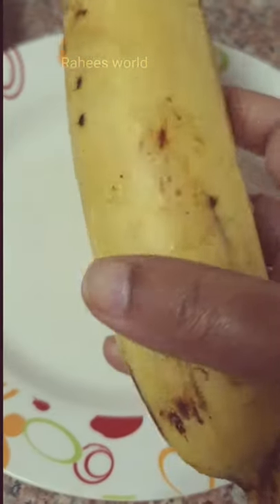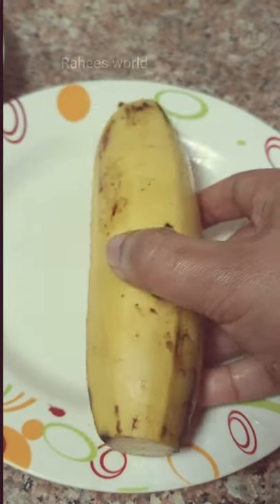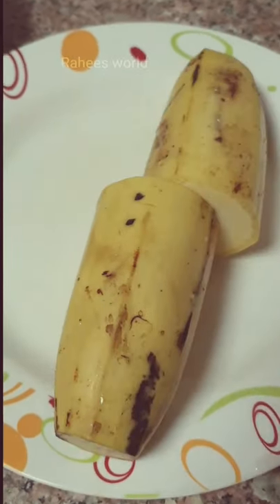Hi Friends! We have a video. Let's do this for 2 minutes. We are going to make a cookie in the microwave.